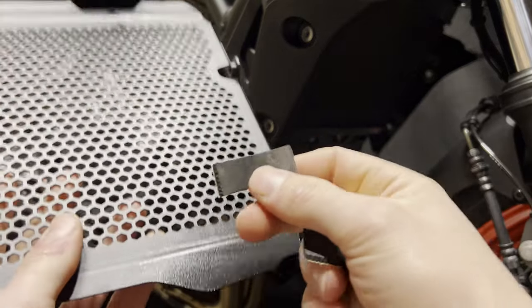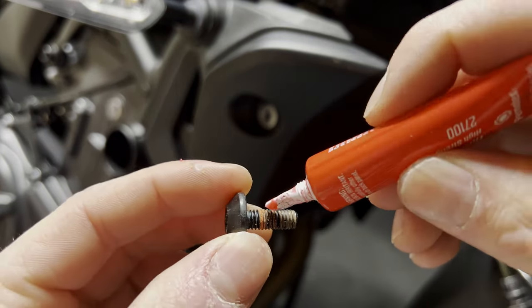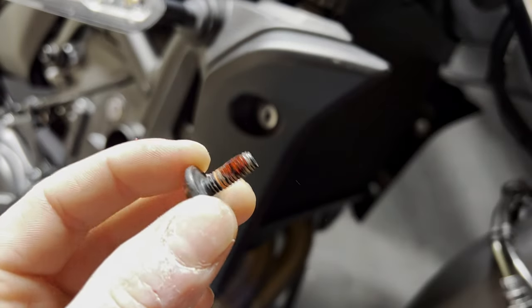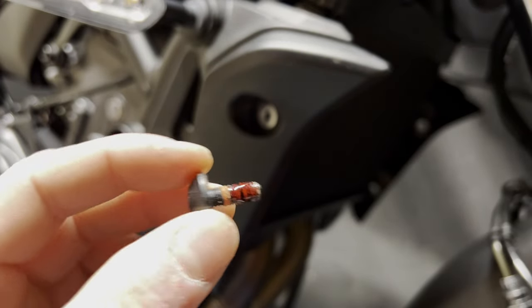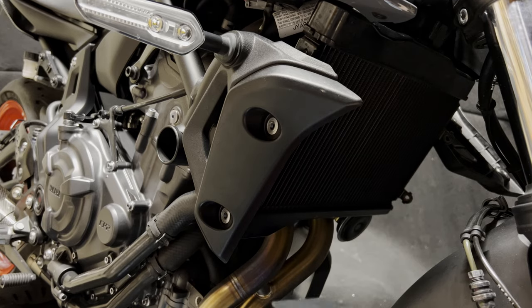Go ahead and attach those foam pieces that they sent. Looks like they use the red stuff from the factory, so that's what we're going to use — just put a little bit on the threads and do that to all four, then we'll be ready to install the radiator guard.